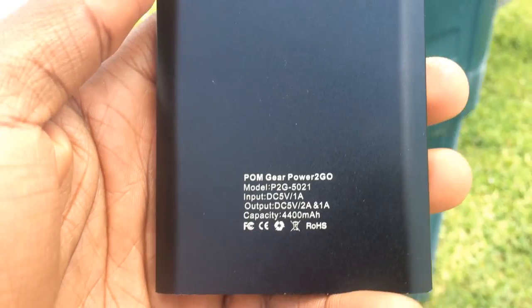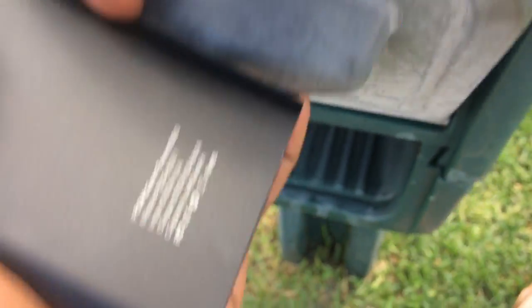This one is 4,400 milliamps. You could charge your phone to about 100% two times. It's pretty lit.